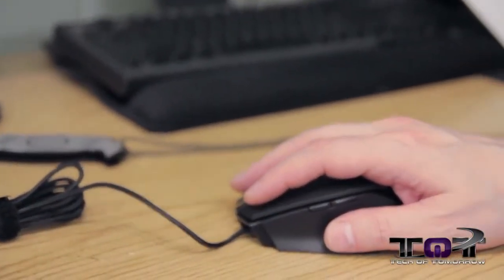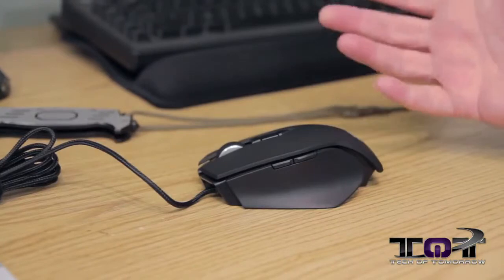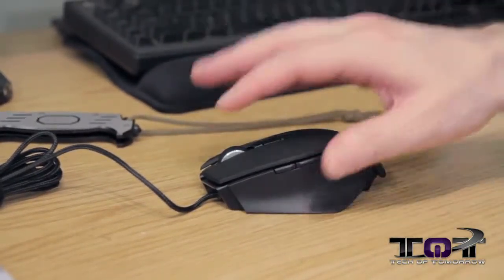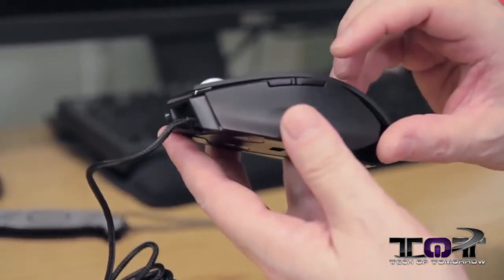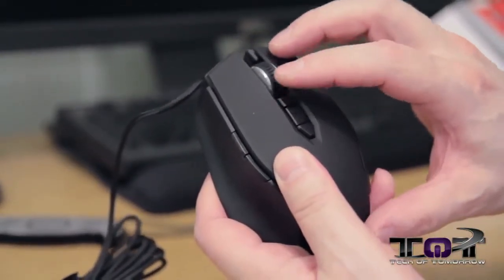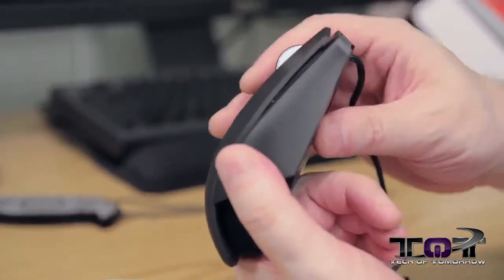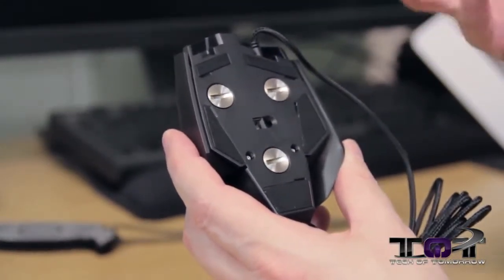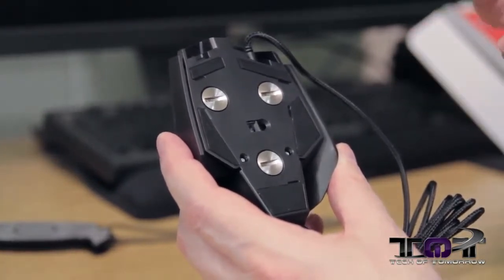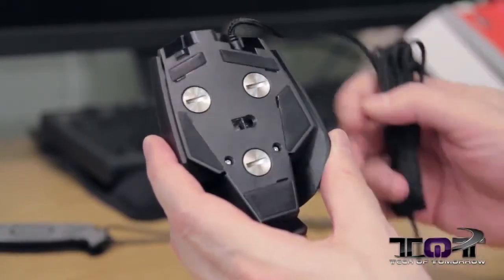In my hand, it feels really nice. For my type of hand, this is the perfect size. Some mice are higher, some are lower and flatter — this one feels very comfortable. You can see we have buttons on the side and buttons on top — the usual suspects, nothing on the other side. There's lighting on the bottom and all the adjustable weights. You can take these out and put them in to your specification — if you like it really heavy, you're going to like this. There's the laser reader right there.